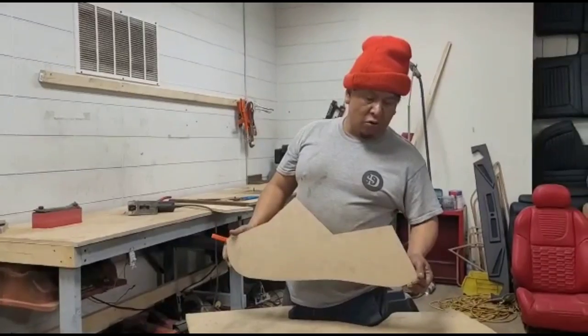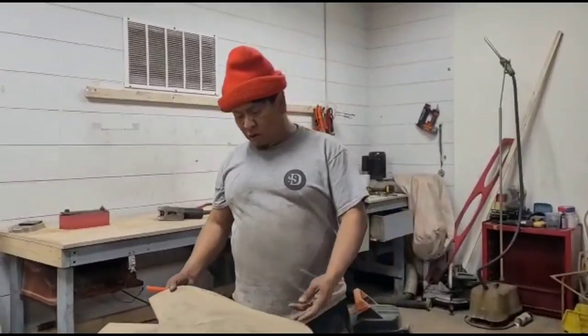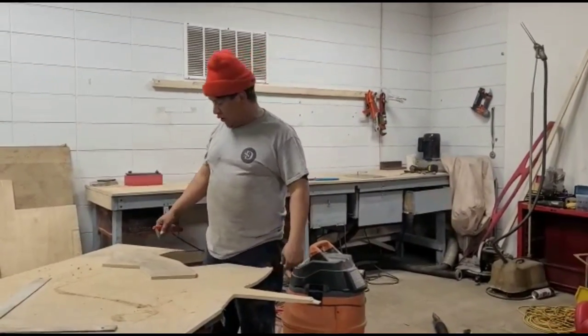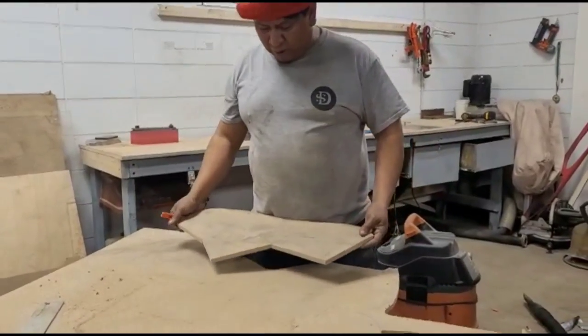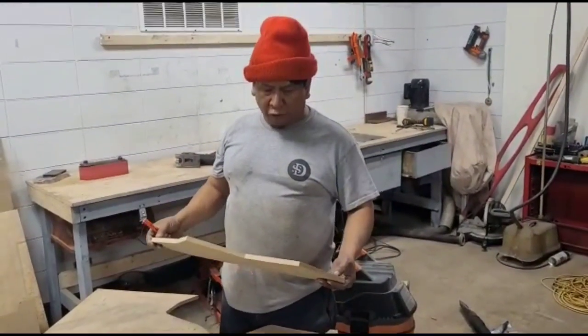As you guys know, in the shop where we used to be, all the wood, all my templates and stuff are gone. So now we have to start from scratch. I just made this template to start with, and I'm gonna keep this for the shop for the future.